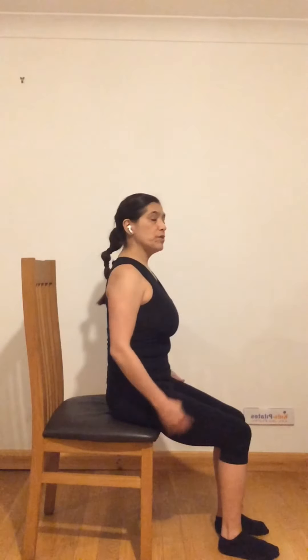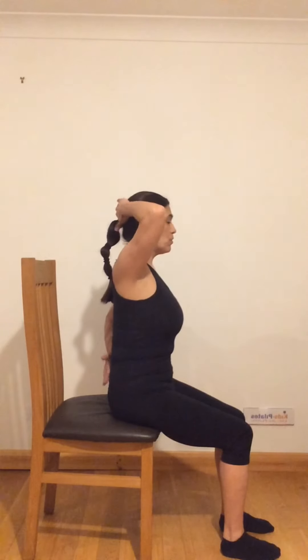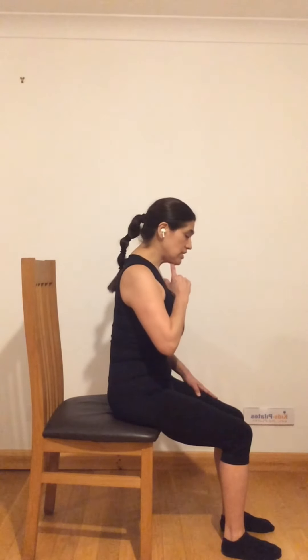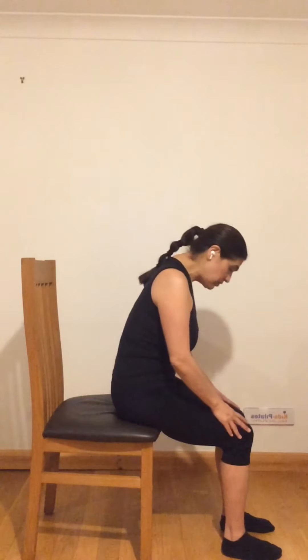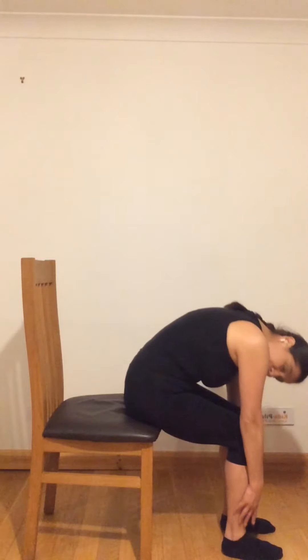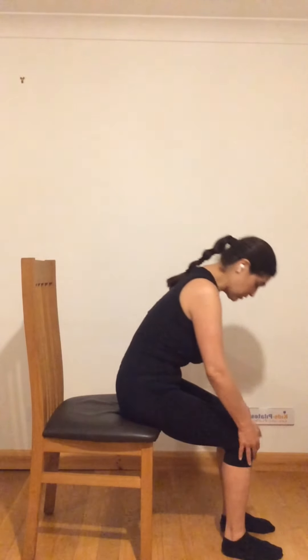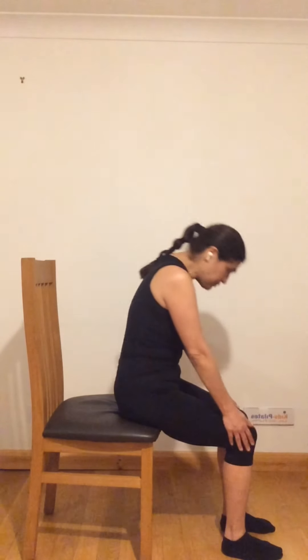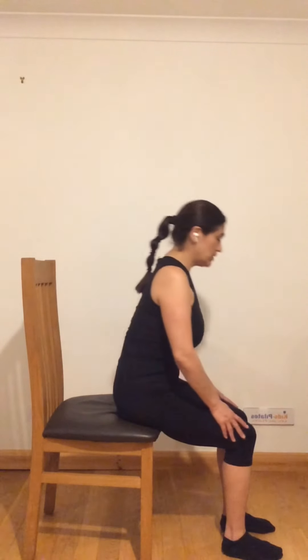Then we are going to stretch the spine. Put your hands on the sides of your legs. Imagine you have a wall behind you — you are going to move away from that wall, articulating your spine as much as you can. First bring the chin down like an apple's distance, and then continue going as fully down as you can. Then come back up from the bottom one vertebra at a time, all the way up until you sit nice and tall. Repeat, breathing out as you go down.